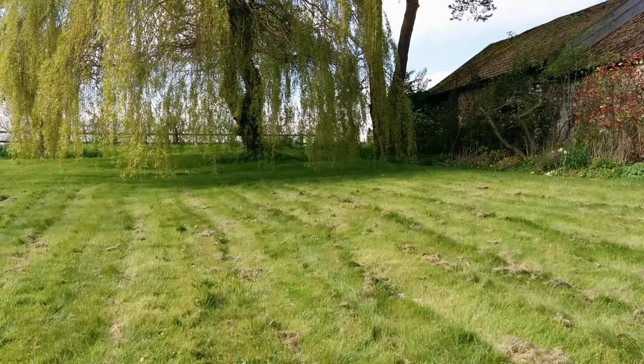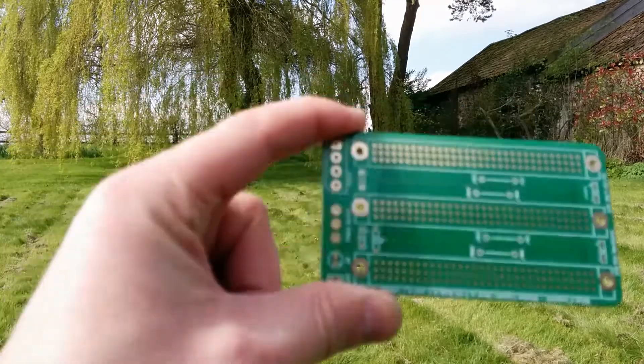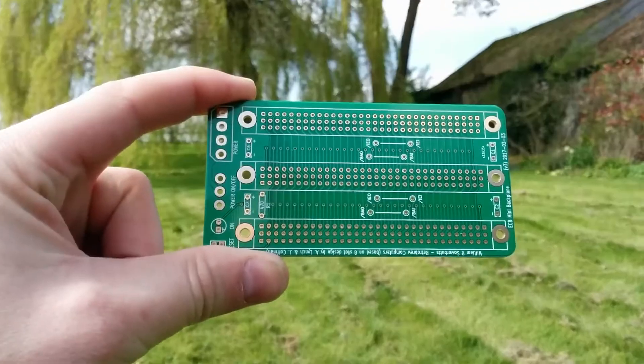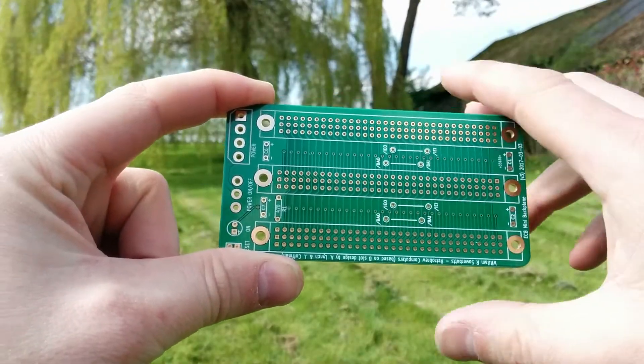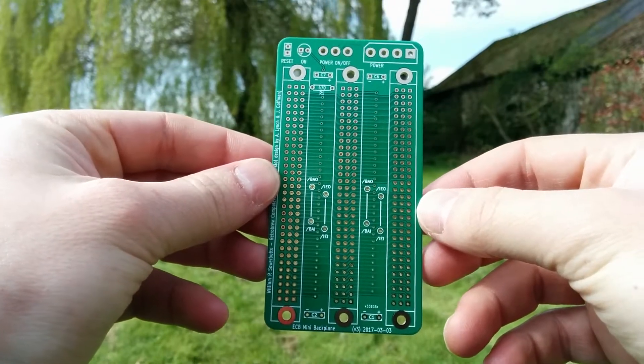First of all, I've designed some circuit boards for the RetroBrew Computers project, and I thought I'd show those. The first one is a 3-slot backplane. This is based on the 8-slot backplane, which is a great board, but I find it slightly too large.